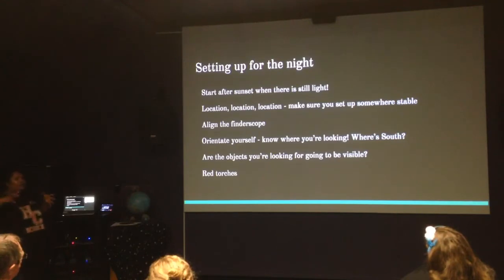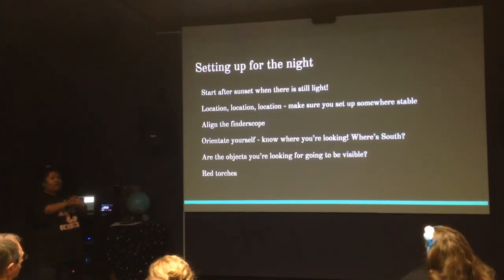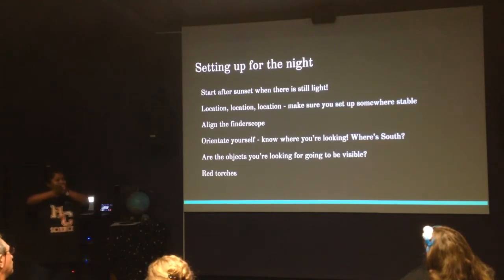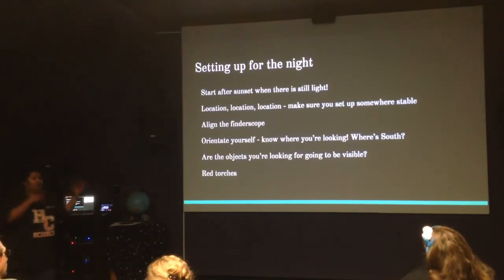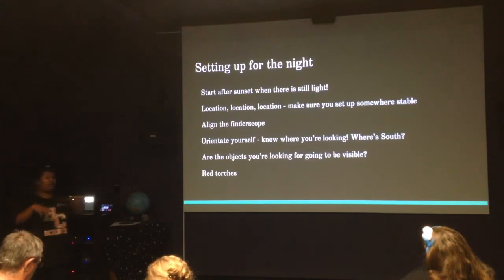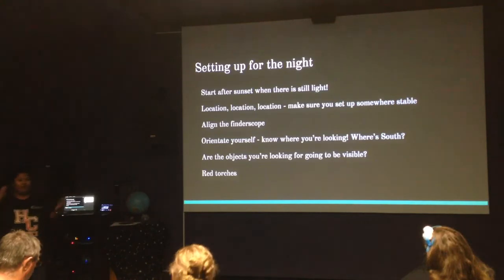Your finderscope is going to be your best tool over the course of the night. It's really important that you get it set up and aligned right from the start, because it gives you a wider field of view. The best way to align your finderscope is to look at a tree really far away — it's not going to be moving. Point your telescope in that direction, get it in your eyepiece, and align the finderscope to that same area. Because it's not constantly shifting due to the Earth spinning, it's a really easy way to align the finderscope with the telescope. If the moon is out, you can also use that, but a stationary object is better.